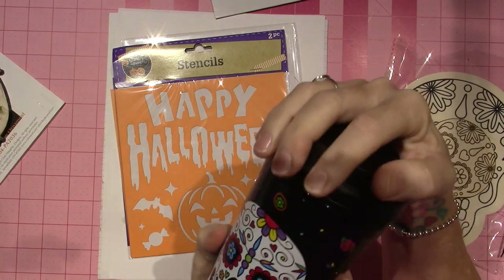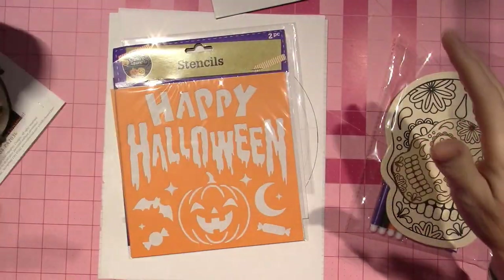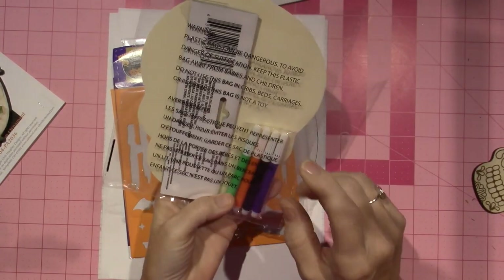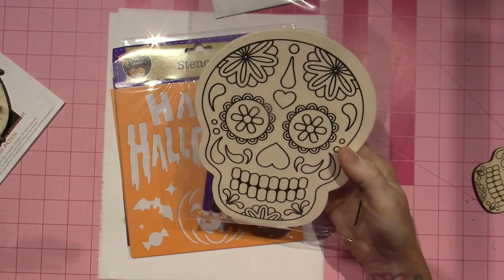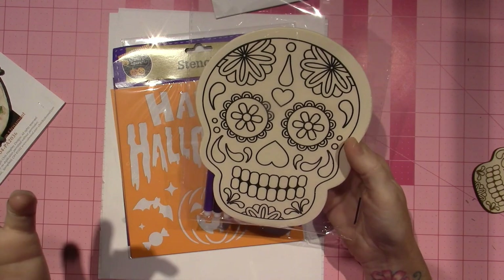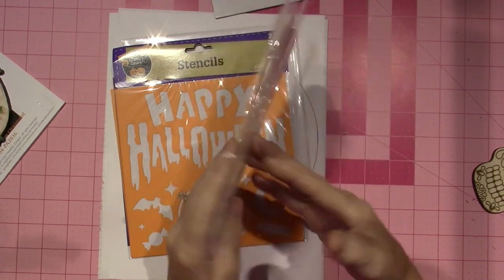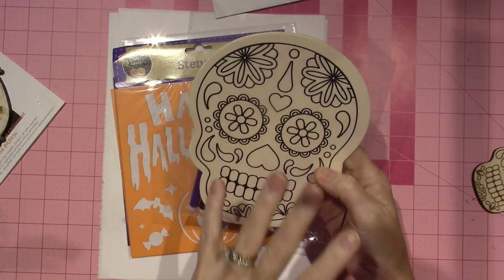I used it for my smoothie and it was awesome for a dollar. It has a sugar skull on it. I also found this sugar skull. They have all their Halloween shapes — my dollar store had at least six different shapes to choose from, little kids' designs. I love sugar skulls, so I got that.